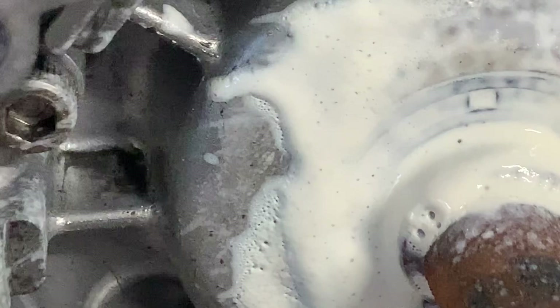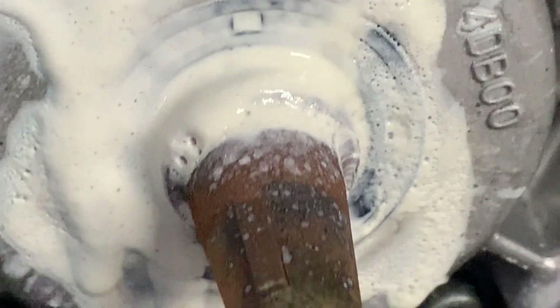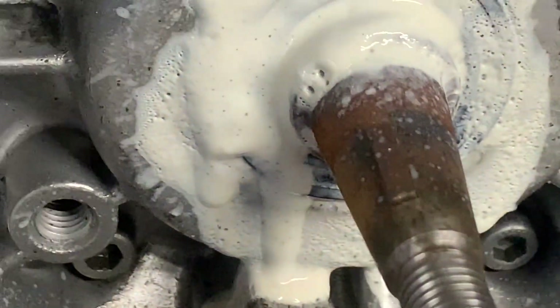The crank doesn't look very good — it's a bit rusty on this side. Now, from looking at it from the top-end view, it did look as though it had a new rod and stuff like that, but definitely this side is a bit rusty.